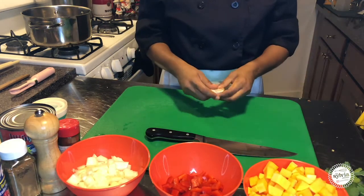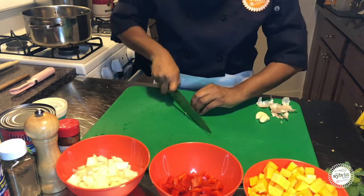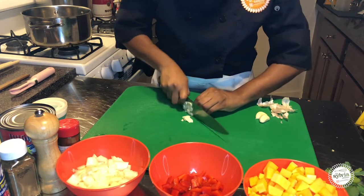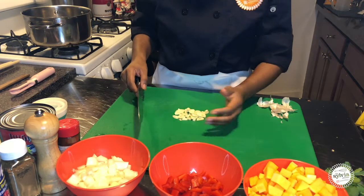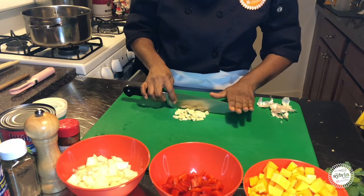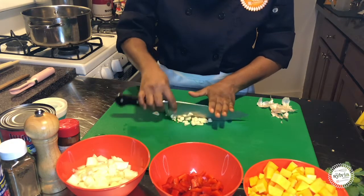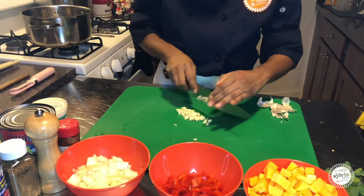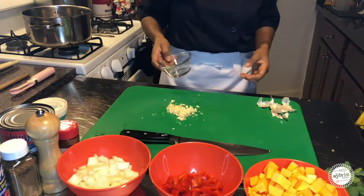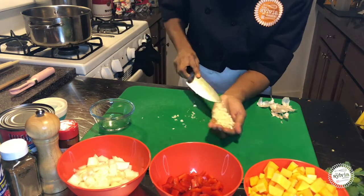We're going to take our garlic and give it a nice mince. I'm just going to run a knife through it really quickly with a bear claw, of course. Now that I've sliced up my garlic, the way that I'm going to mince is I take my knife, put my hand on top towards the center — not at the tip because that's a little dangerous — and I'm just going to rock my knife back and forth until I get it to the consistency I would like. Now that it's at the consistency I'd like, I'm going to get my garlic into the bowl.